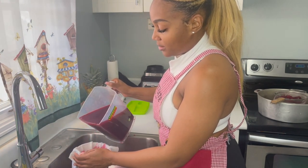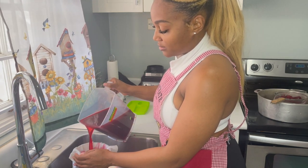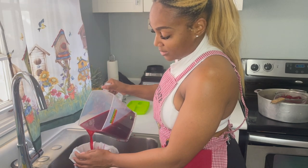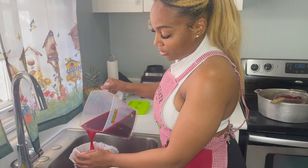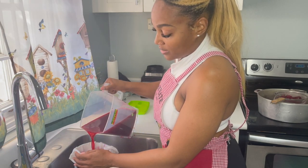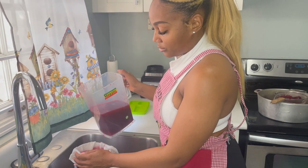My personal opinion is that if you really want to reap all the health benefits from the sorrel, you can't add too many additives. The rum and alcohol — if you want to get all the benefits, it's best to drink it without the sugar and rum.